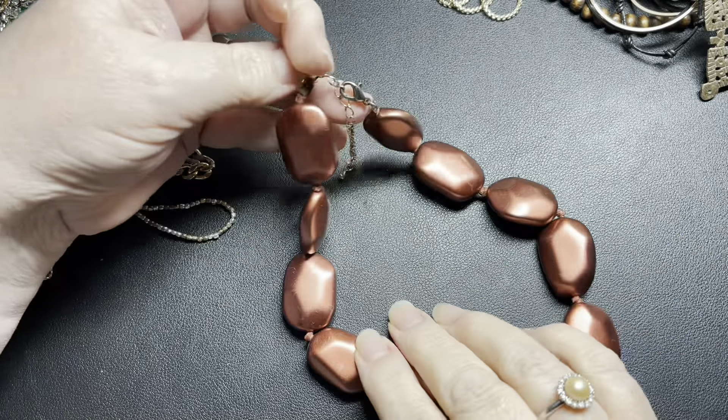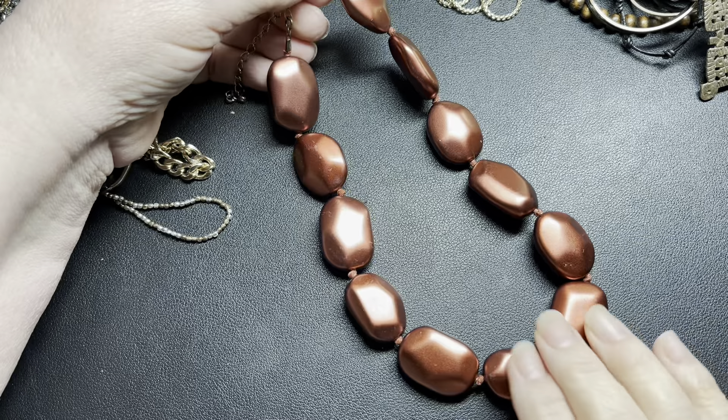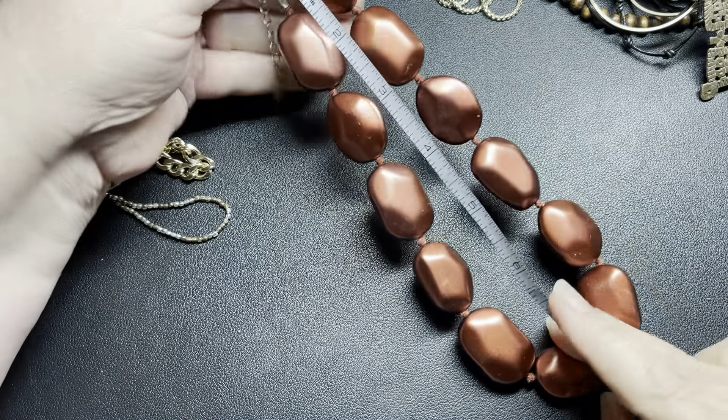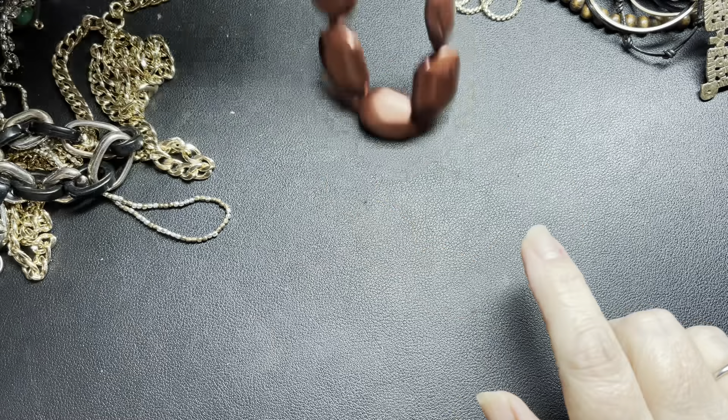This one is no name — but these are kind of a rusty metallic color tied in between. It is a lobster clasp, 16 inches, 3-inch extension. Just going to do $3 on those.